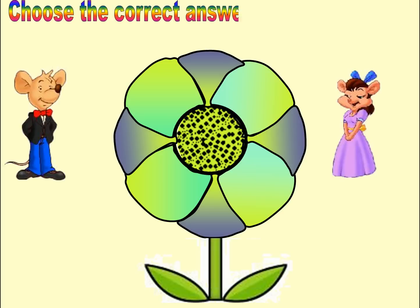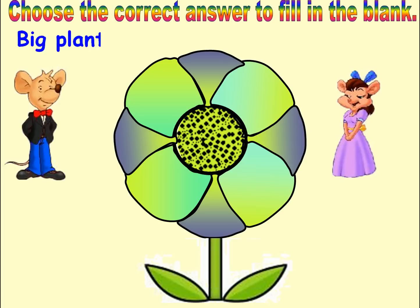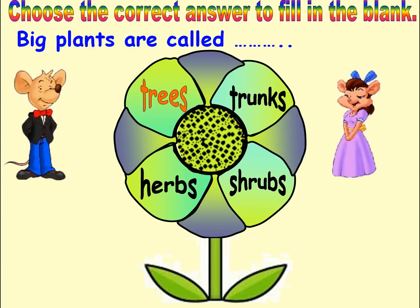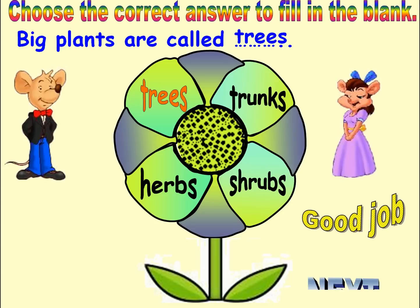Choose the correct answer to fill in the blank. Options: Trees, Trunks, Herbs, Shrubs. Answer: Trees. Good job. Next.